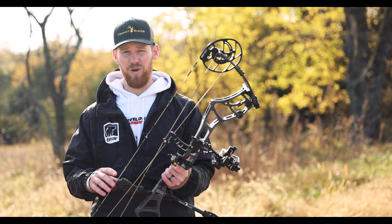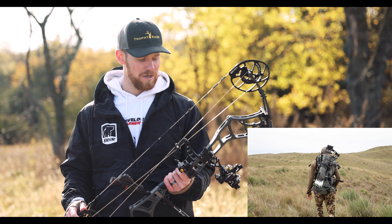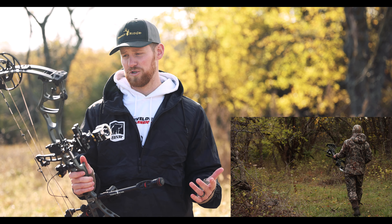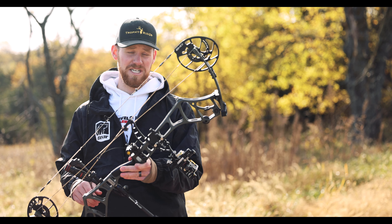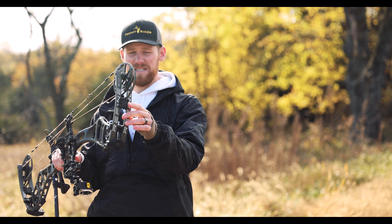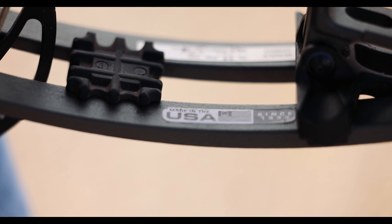I've hunted with this bow for mule deer out west, elk in Colorado, and a bunch of whitetail in Nebraska and Kansas, and this thing has been awesome — super smooth shooter. In this bow they have the VRS, the vibration reduction system, which you can see here on the bow, making it more quiet. They also have limb dampeners on the top and bottom which make this thing a quiet shooter.